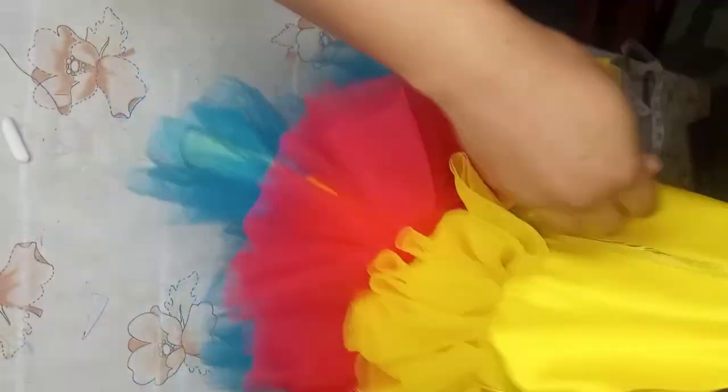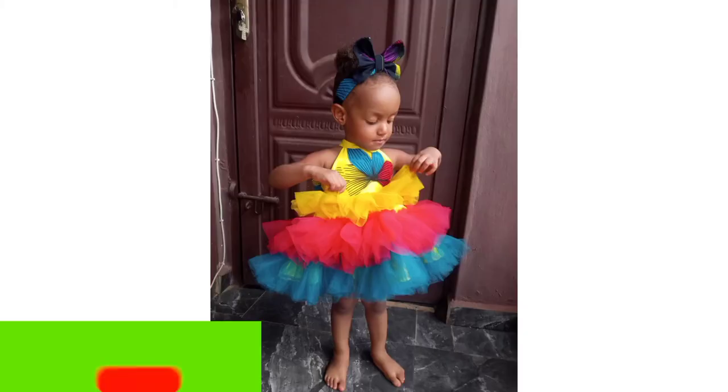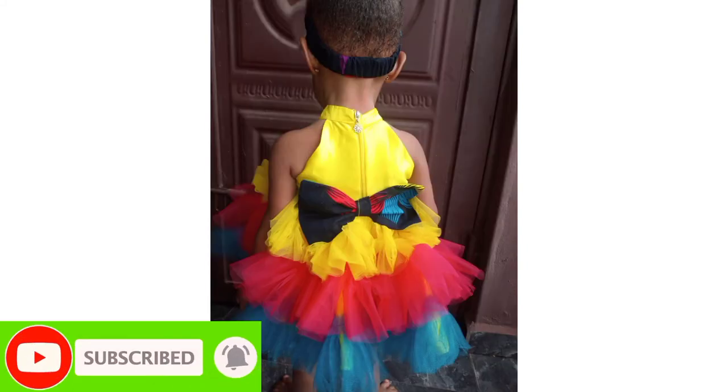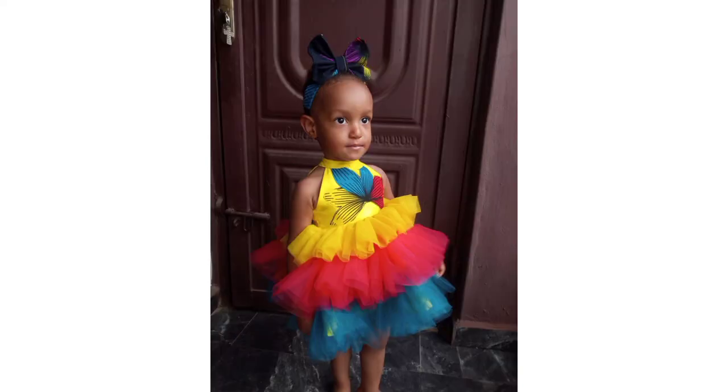Add my zipper and hem the skirt. This is the final look, guys! Don't forget to subscribe, like, share, and comment on this video — even if it's a correction, I will accept that. Happy sewing!